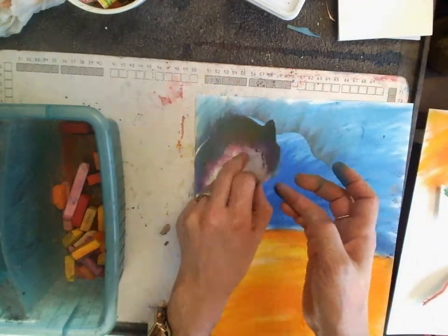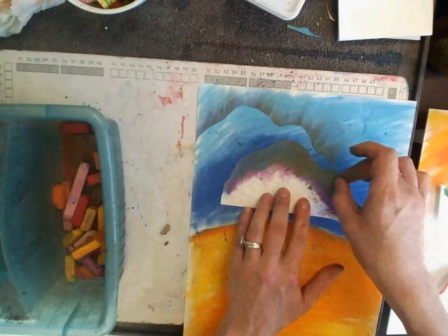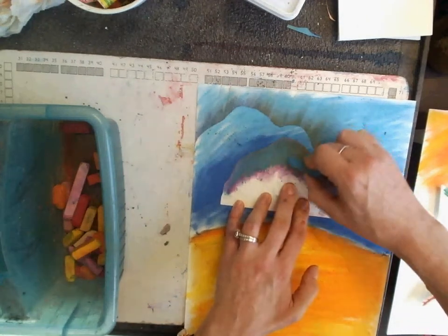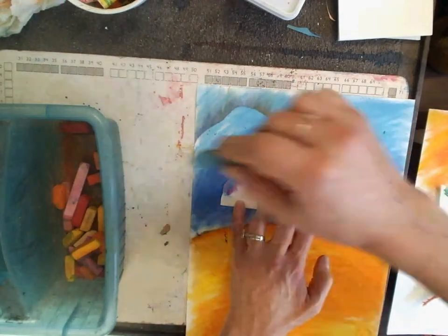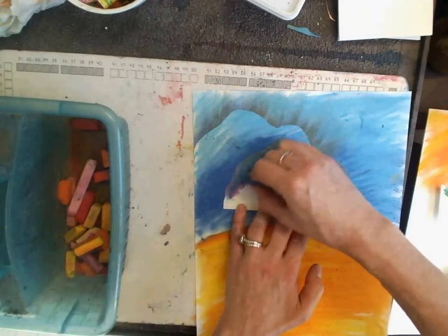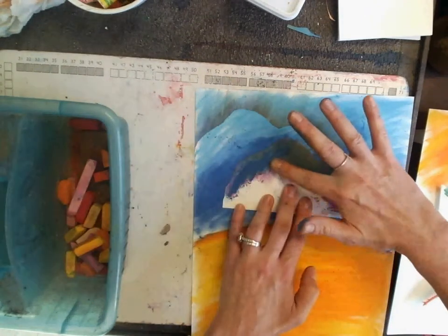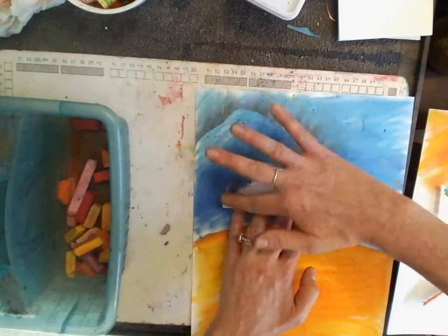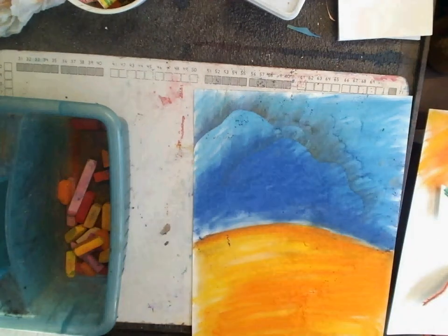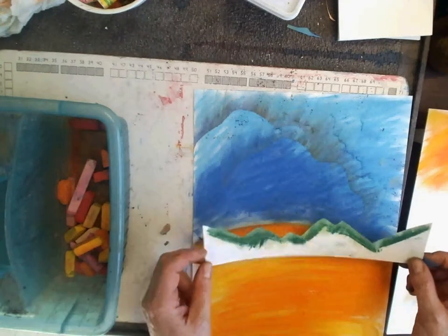When I remove my stencil I get this nice crisp line of where it was. Now I can re-chalk it — just laying down a layer of chalk, adding analogous colors, which are colors next to each other on the color wheel, so they look good together, otherwise we'd get like a brown. I push the chalk up and away from me. Now I've created one that kind of looks like some mountains.